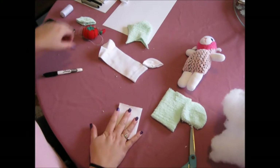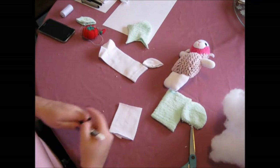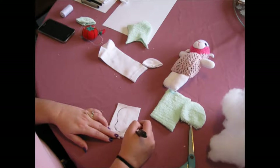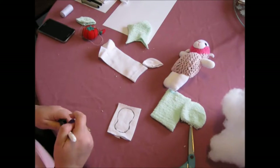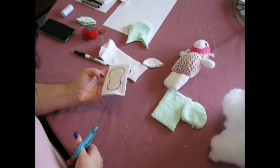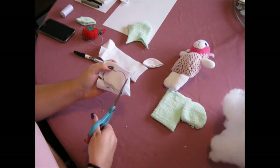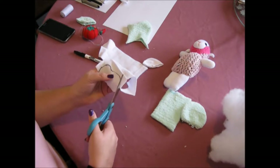Now we're going to draw out the face shape — basically this little shape around here. Get yourself a texta and draw a shape something like this one. It should look something like this, and then you can cut it out. Try to keep in mind that with light colours you want to cut the texta part off, because when the sock gets washed it will bleed.